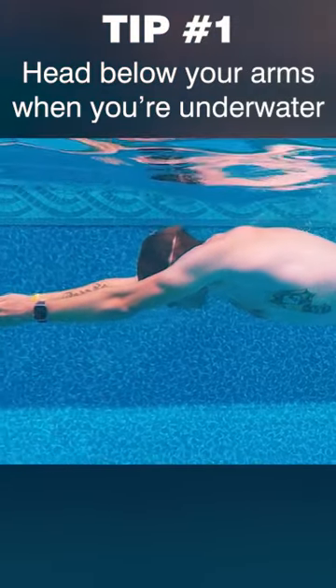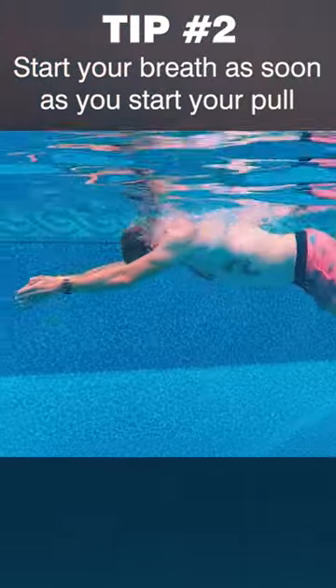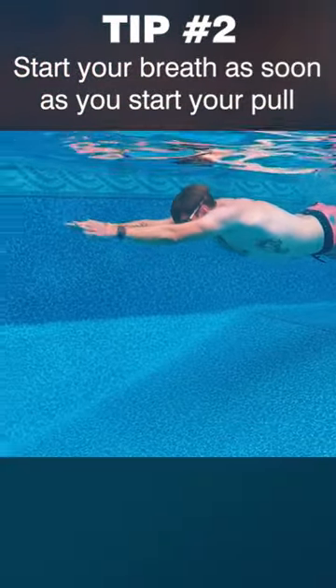You want your head to be slightly below your arms as you glide. When you breathe, start your breath as soon as you start your pull. So the moment your hands separate, that's when the head starts to lift as well.